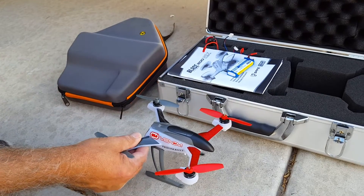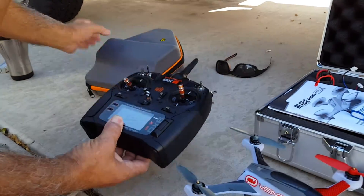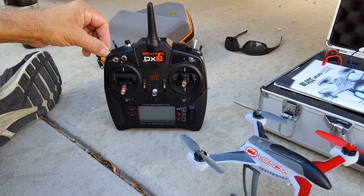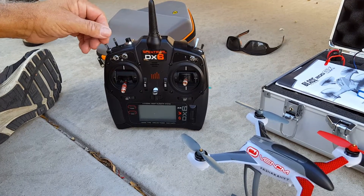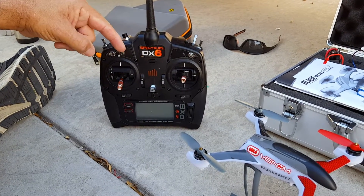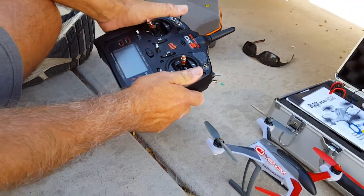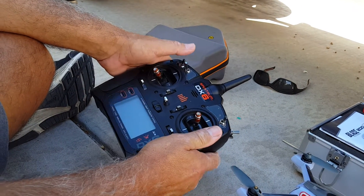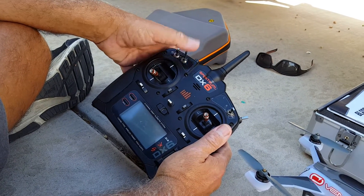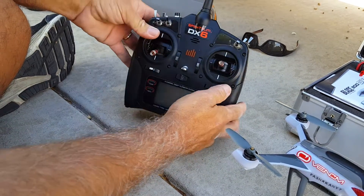What I've figured out is a little trick to program it for doing flips. I'm using the Spectrum DX6 radio and right off the bat the first thing I changed in the programming was instead of using the B switch — which is your gear switch for toggling between the three flight modes — I reassigned the gear switch to the D switch. The reason I did that is because when I'm flying, this switch is easier to access; it's a longer switch and it's easier for me to find without looking.